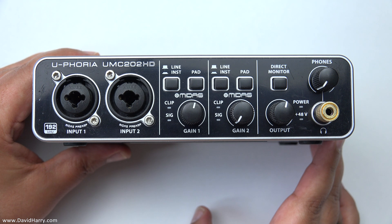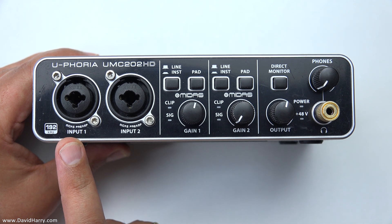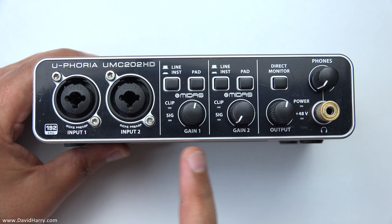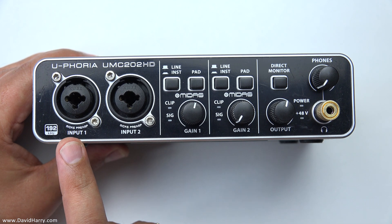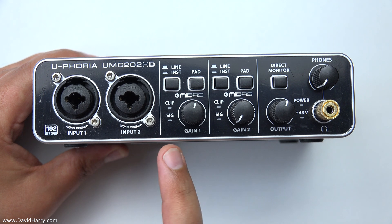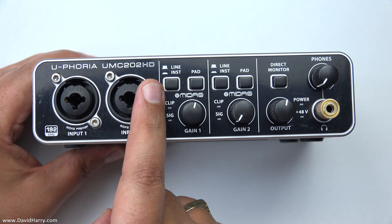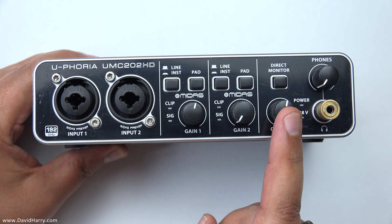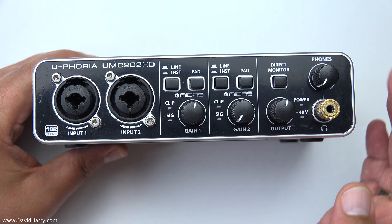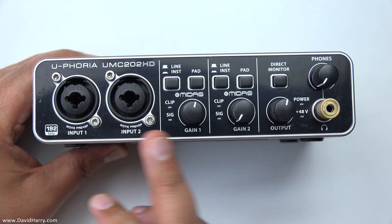On a close-up look at the Behringer interface, on first glance this looks very similar to other two-input, two-output USB audio interfaces. We've got two inputs — input one and input two — each of which can be XLR or quarter-inch jack. Next to the inputs are the main gain controls for each channel. There's also clip and signal lighting on each input. We've got the option for line or instrument on the preamp, and a pad function for each input. Then there's a master output control, a headphone socket, a phone socket for controlling headphone output, and the direct monitor button.